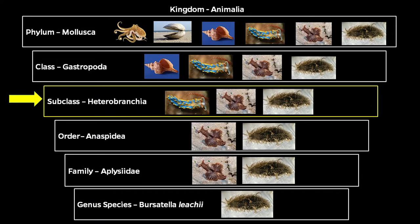Although they look quite different, sea hares are mollusks. They diverge from shelled mollusks at the class level of taxonomy, and this divergence can be seen with a few key characteristics.